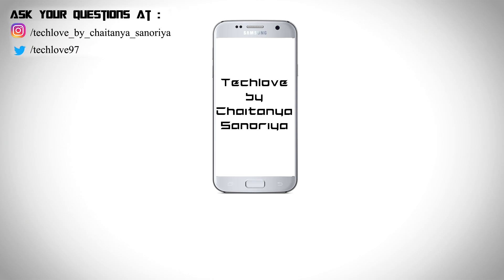I think that's it. If you like this video, please give it a thumbs up. If you're new here, please subscribe to this channel and follow me on Instagram as well. This is Chaitanesh Nuria signing off.